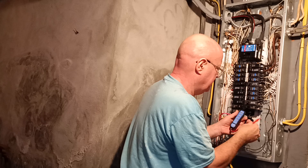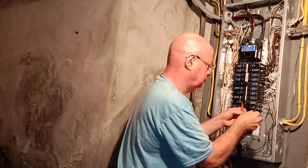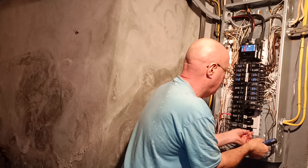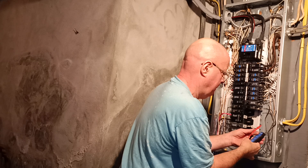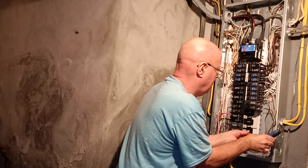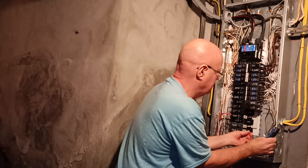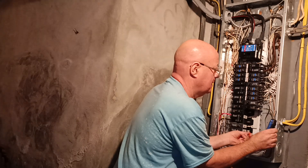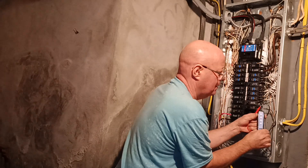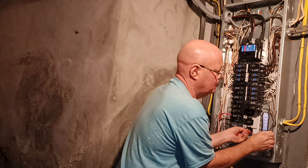My tester doesn't seem to be lighting up. That wire is not energized. I'm going to show you how it lights up with the voltage. There we go — it's lighting up on that one.